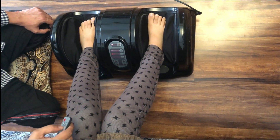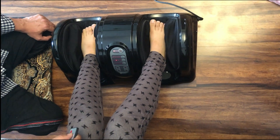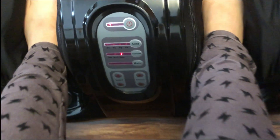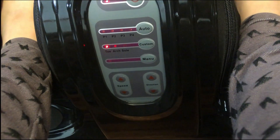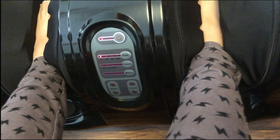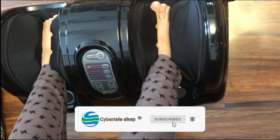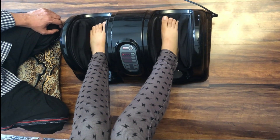This is custom mode. This mode is also custom mode. There are three modes and this is the third mode. There are four programs in the auto mode — this basically means it will automatically change the density, speed, and style.